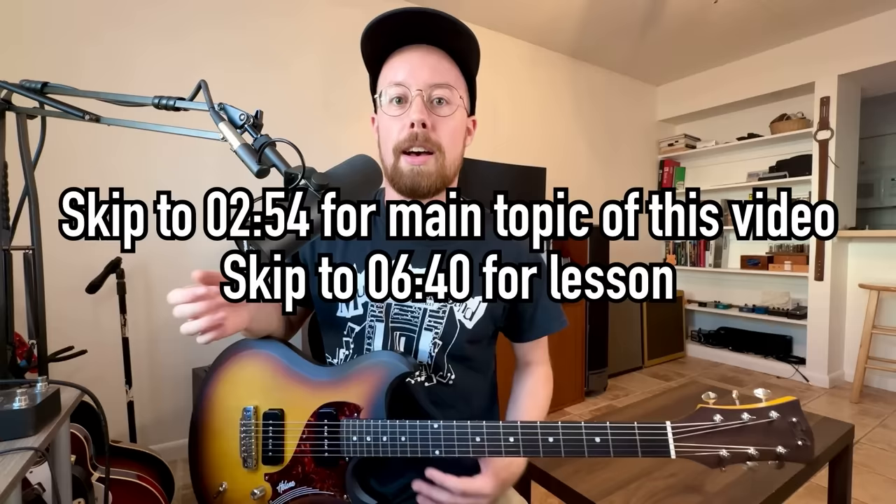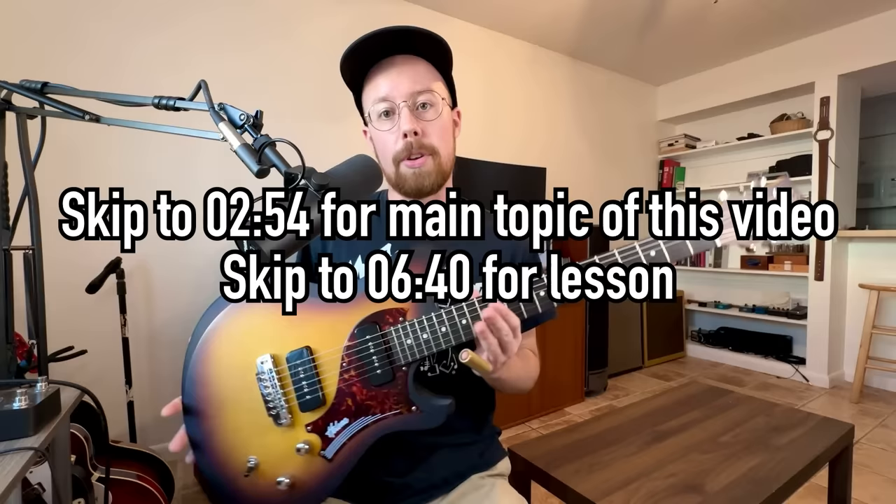I moved, and that's part of the reason why I haven't posted a video in a while. I kind of have a new setup going here, so I'm hoping this will allow me to be a lot more consistent. I want to start posting way more videos a lot more often, and before we start talking about fretting behind the slide, I wanted to show you guys this guitar.